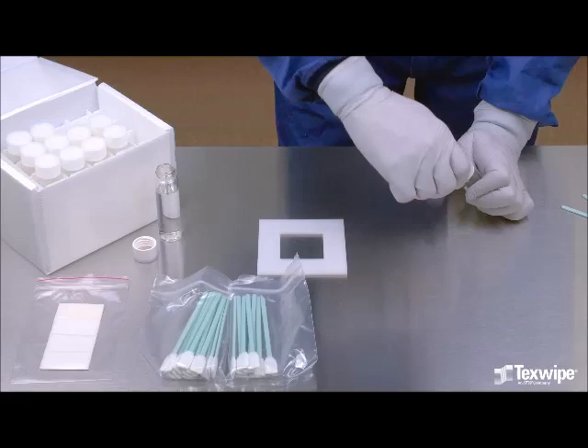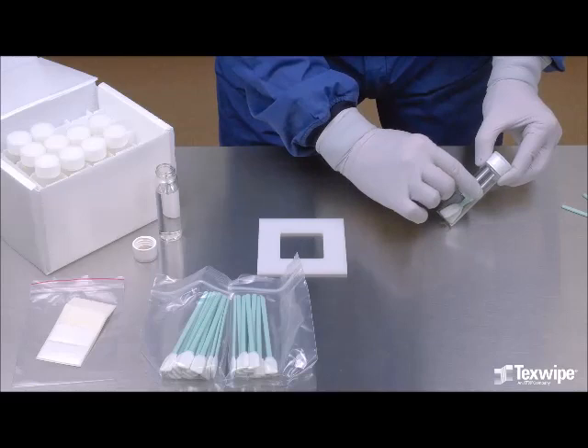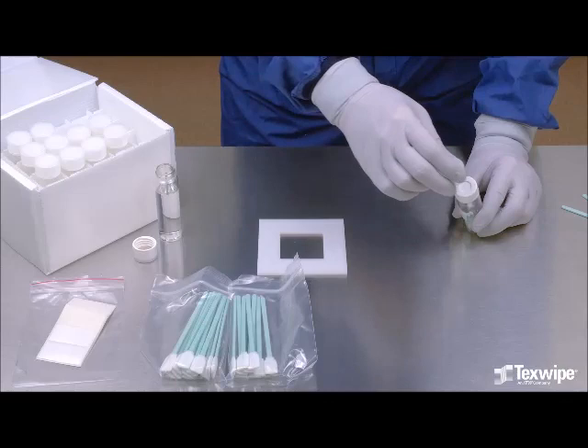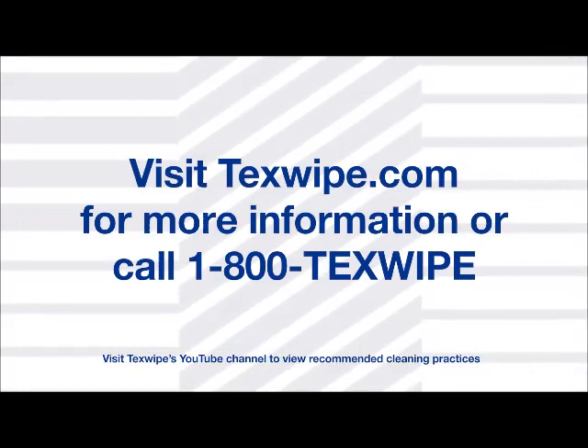Replace the cap and label the sample. The septum in the vial cap is pliable and consists of a chemically inert Teflon inner layer and a silicone outer layer. A polyethylene over cap is used to protect the septum from contamination. The over cap has to be removed before performing TOC analysis. Visit texwipe.com for more information or call 1-800-TEX-WIPE.